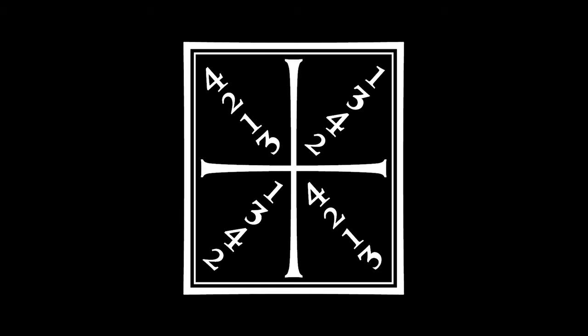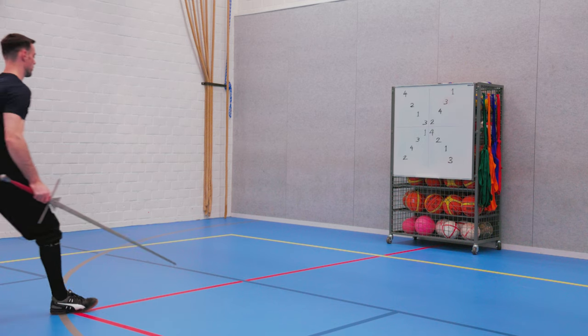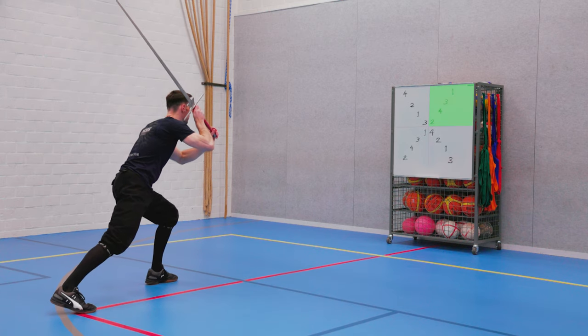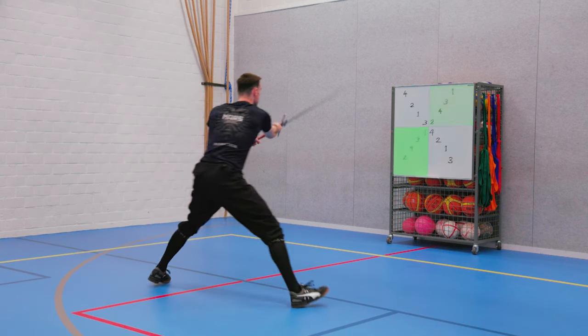So if you remember the first strike of every round, you can actually remember the entire pattern. Let's have a look at that in action. This example uses basic full length strikes and sideward footwork. Round one, strike one: top right opening.